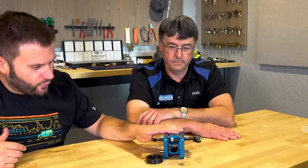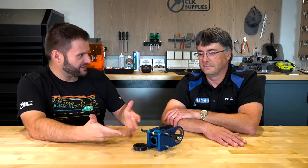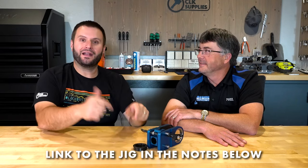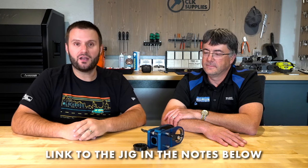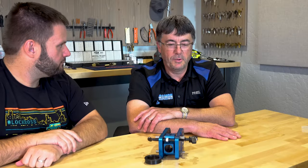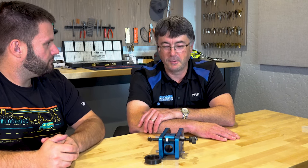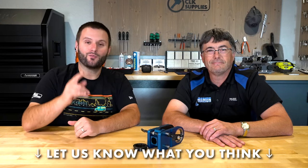Phil, I appreciate you coming on and talking to us about the history and walking us through it. How much more fun is it to have the one who recreated this tool walk us through it? I enjoy it, and I appreciate you being here. I'll be putting a link in the notes below where you can go check this jig out and purchase it if you'd like. A1 products have been good for us — we've done a few others, and it's been a team effort. Let us know in the comments below. Thank you for watching and we'll see you next time.